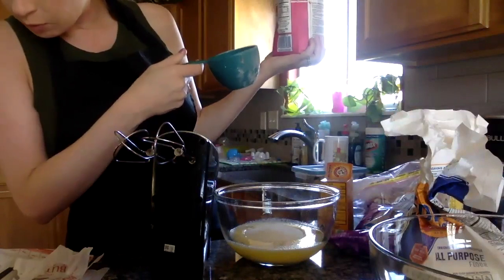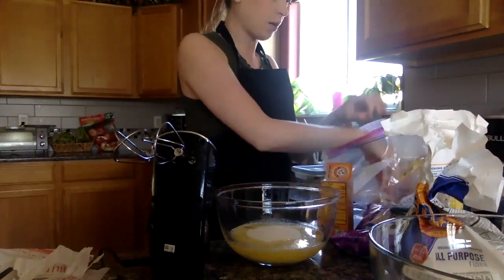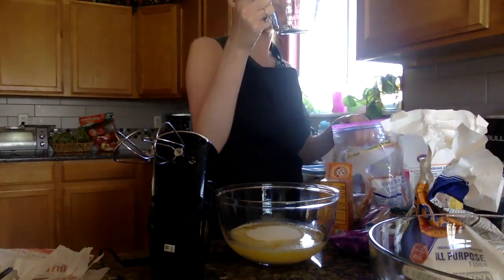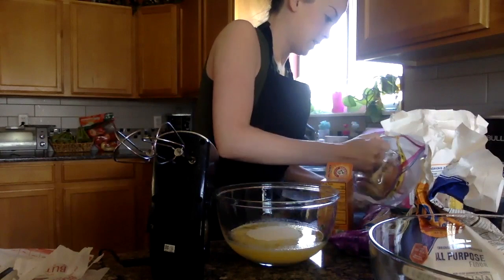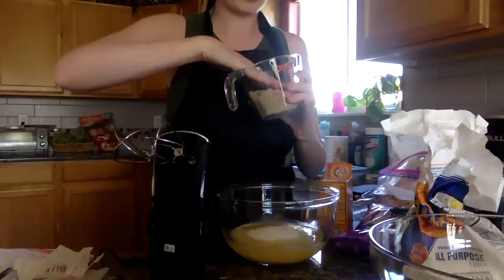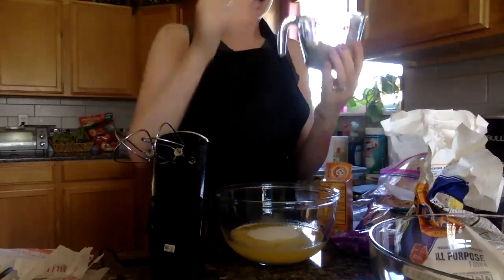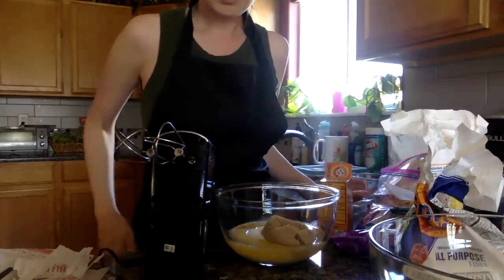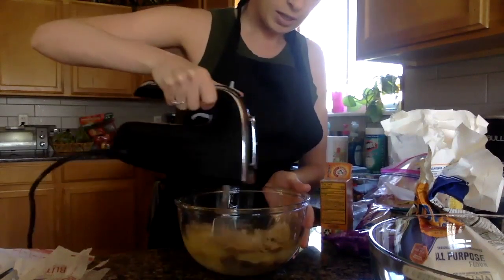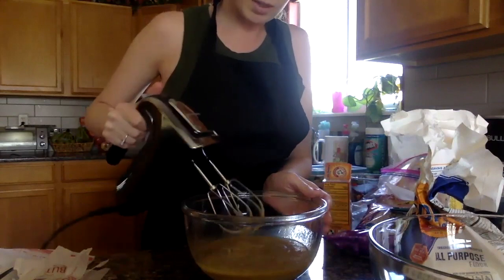I also need one fourth cup packed brown sugar. Again, I am doubling my recipe, so one fourth cup and one fourth cup makes a half a cup. I did not get a half a cup out, but I can use this. Half a cup packed means you need to pack it down so it's nice and tight. I got just a half a cup. You're going to add that in, and then mix this for only a few seconds — you don't want to over-mix it because then your cookies are going to be stiff.